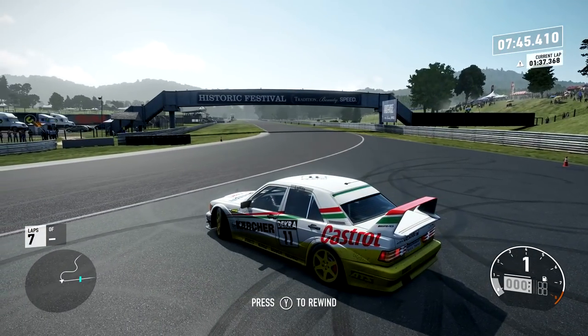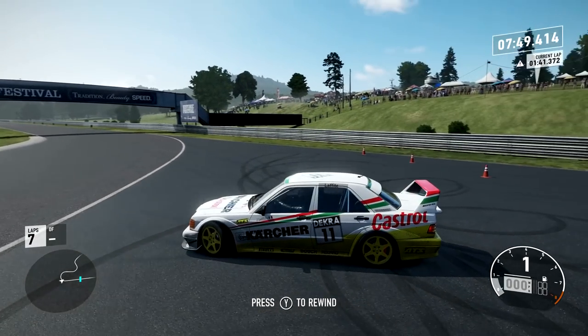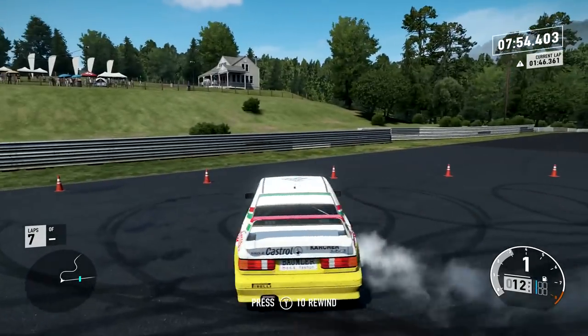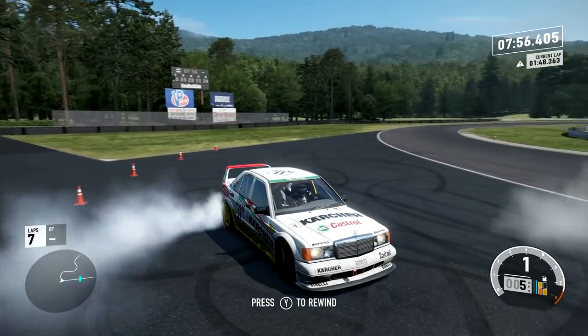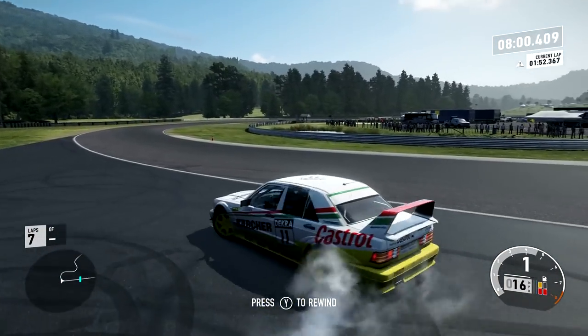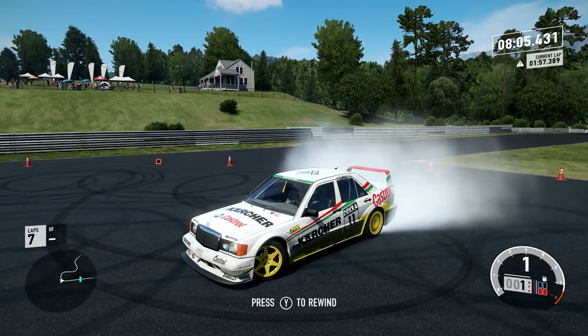Next time out I think we're going to have to get serious with our base car. We're going to have to get something to try and challenge this Datsun. That though is going to be it from me - thank you very much for watching and until next time, goodbye.